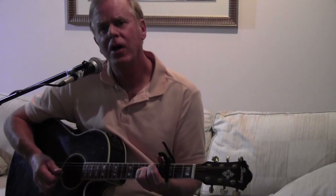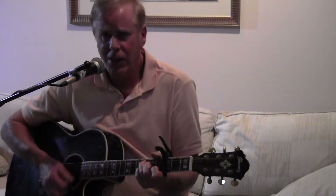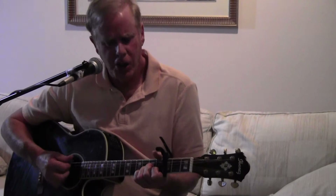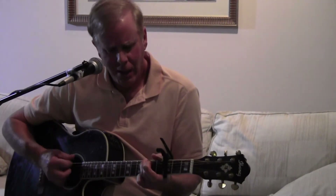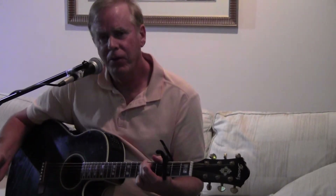You're playing an F and then an E minor, and then it goes into the chorus: D minor, G, C, A minor, D minor, G, C, C7, D minor, G, C — A string, A string with an A minor, G.